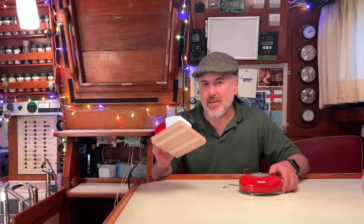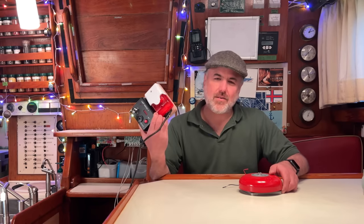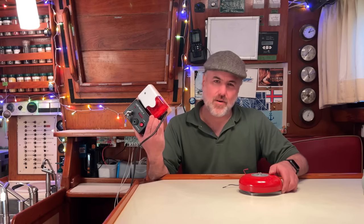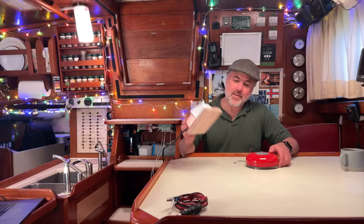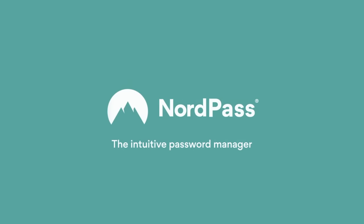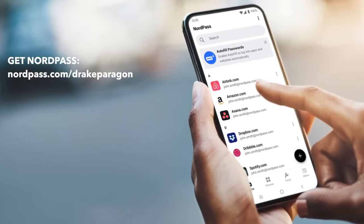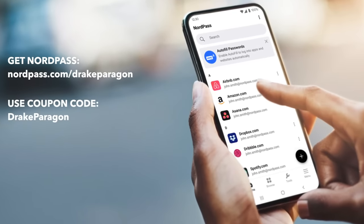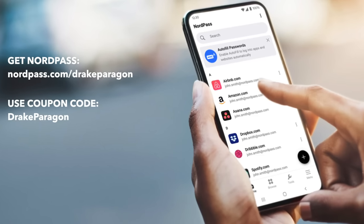Now we're going to sail 210 nautical miles from the Faroe Islands to the Shetland Islands, and we'll use the Aqua Alarm Last Watch 2 for the whole voyage to keep an effective watch. But first, let's say thank you to our wonderful sponsor for this video, NordPass. Go to NordPass.com/drakeparagon or use the code drakeparagon at checkout for an exclusive offer on a two-year NordPass premium plan.